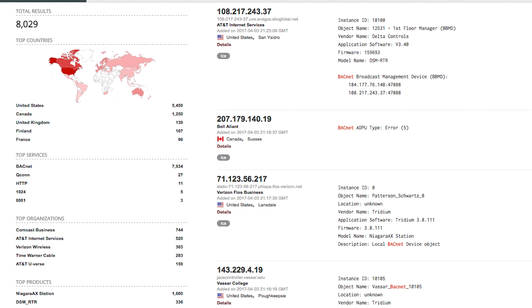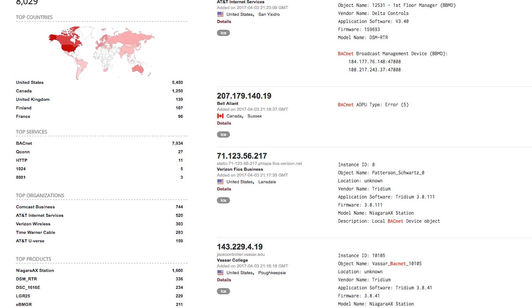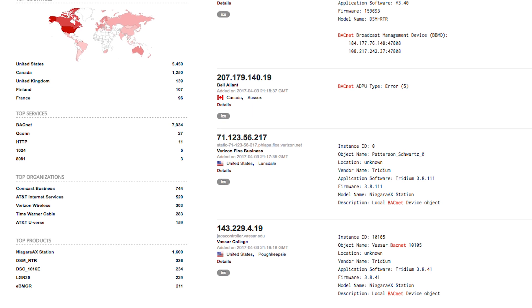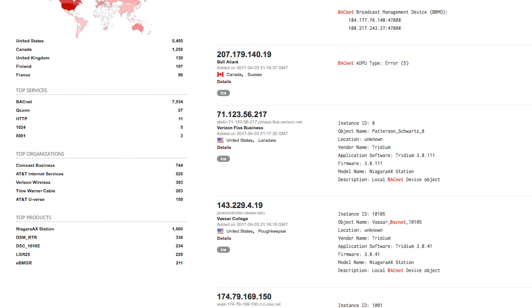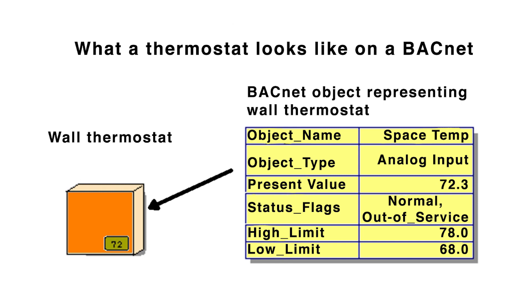Shodan crawls the web looking for IP addresses with the port left open without password protection, or with only the default password settings. When it sees one, it takes a snapshot of the connection and moves on. As a quick review, the ports we're talking about are basically a numbering system used by transport layer protocols to identify specific processes or network services. For example, one of the network protocols used for climate control systems is called BACnet. BACnet messages use the UDP port number 47808.